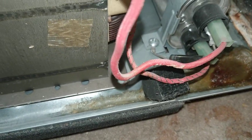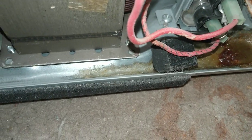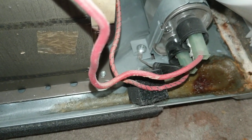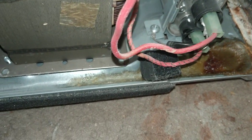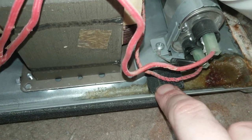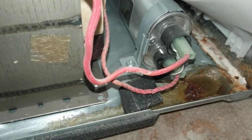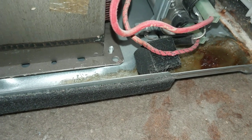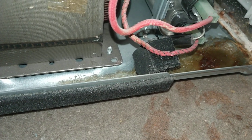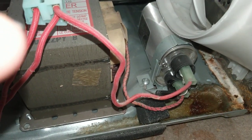If that diode fails, then the magnetron can't get enough power to run. You need to measure it for resistance — set your meter on the lowest resistance setting, measure in one direction, then set it on the highest setting and measure in the other direction. To test the magnetron you have to pull the leads off and measure for resistance on it too. I need to discharge that capacitor first — it's been unplugged for a couple days but they can store a charge, so be very careful and short it out so we don't get electrocuted.